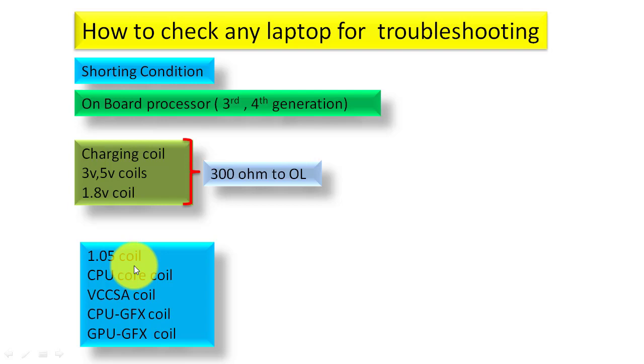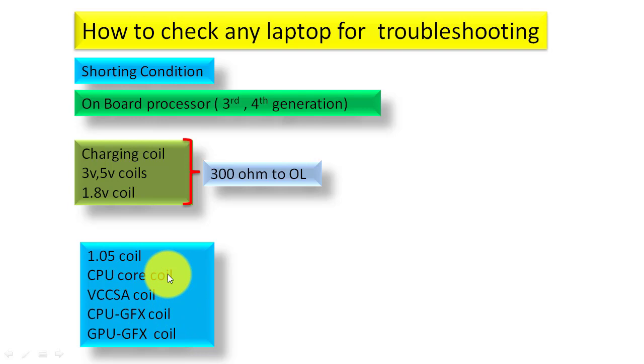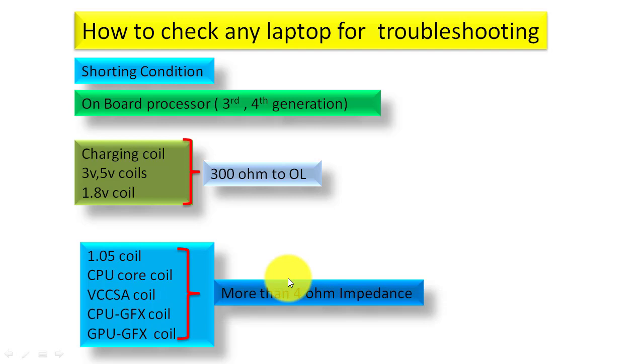For other output coils on third and fourth generation boards — the 1.05V coil, CPU core coil, VCC SA coil, CPU GFX coil, and GPU GFX coil — these sections should have more than 4 ohms impedance. If you get less than 4 ohms, that section is shorted and you have to find and fix the problem.